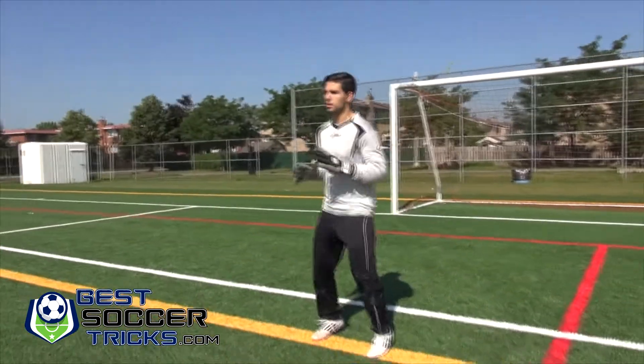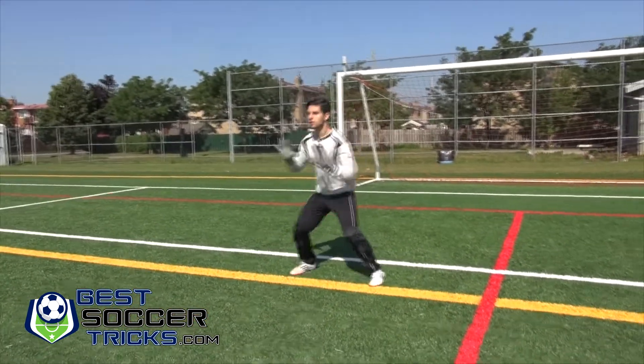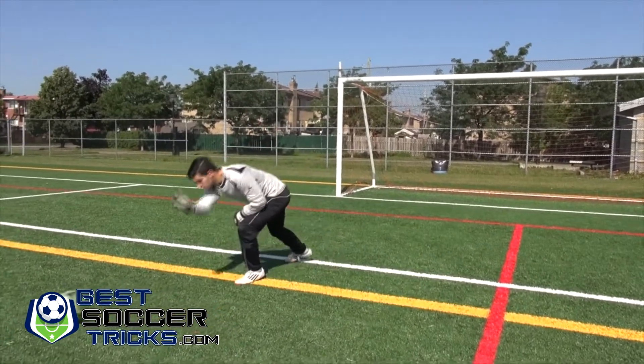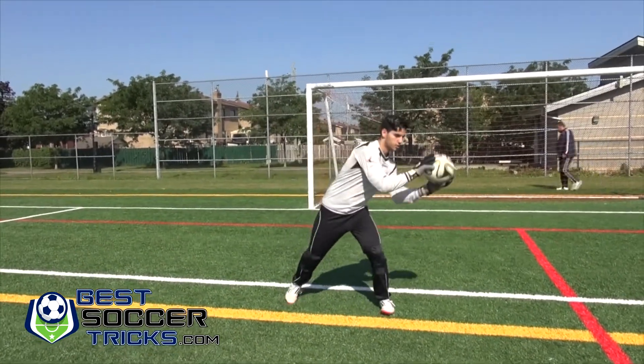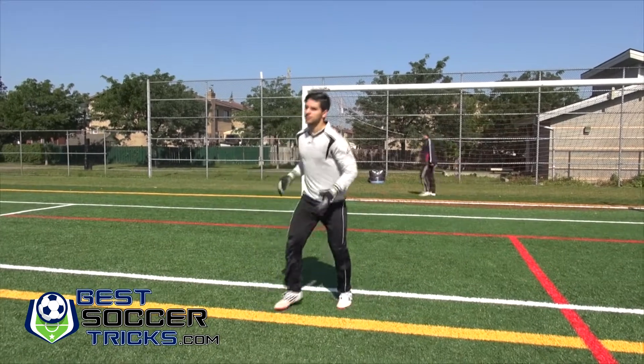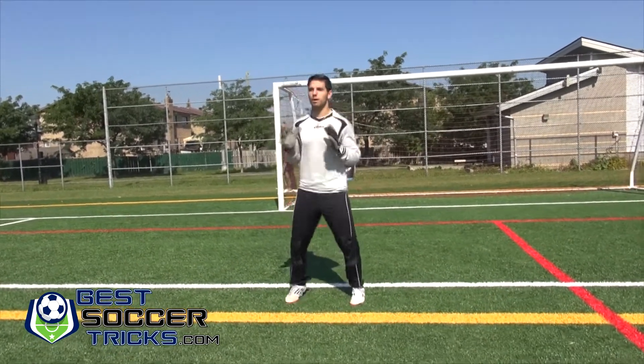As you can see in this example, it's very easy to handle the ball and not many rebounds are being given.